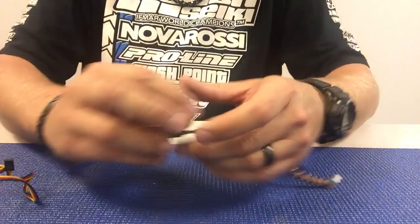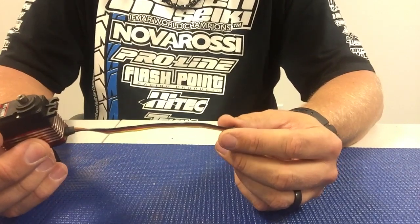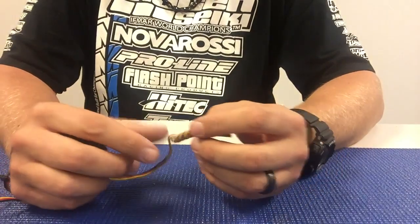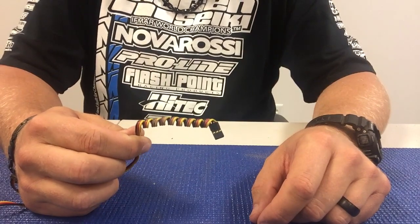So this servo I already have done. I have the 3 inches or so that it takes for the wire to get from the servo into the receiver box, and then as you can see here it's very nicely coiled up.